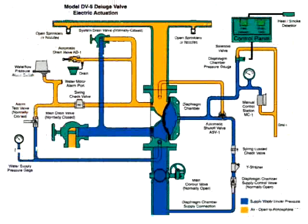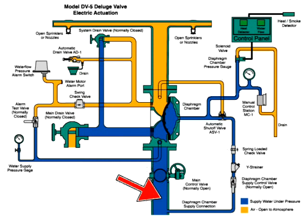The system is shown ready for operation. The water supply contains water under pressure, shown here in blue. This is also connected to the diaphragm chamber, the solenoid valve, and the manual control station.